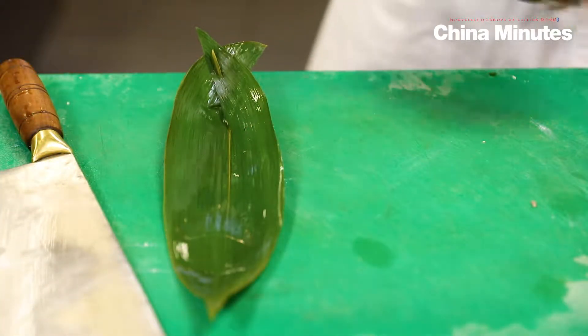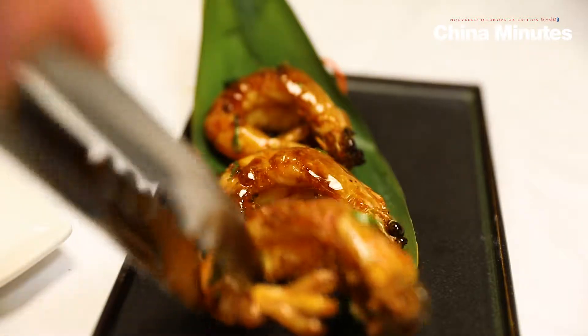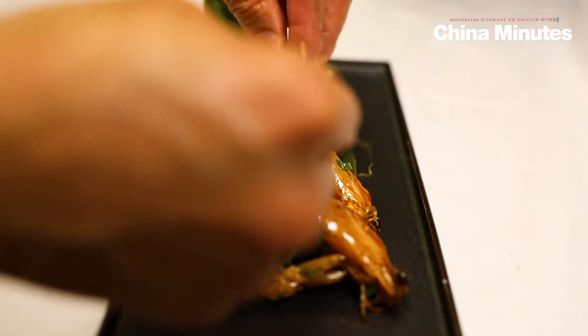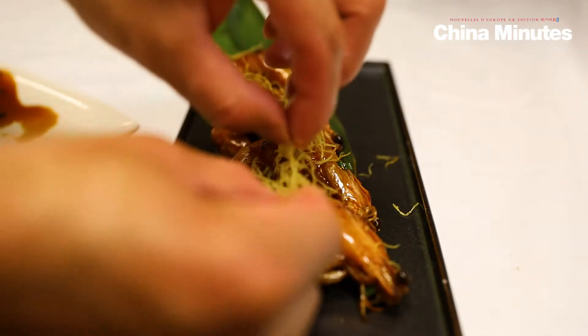Let's put it back. Let's go, it's hot. This is a fried ginger slice.